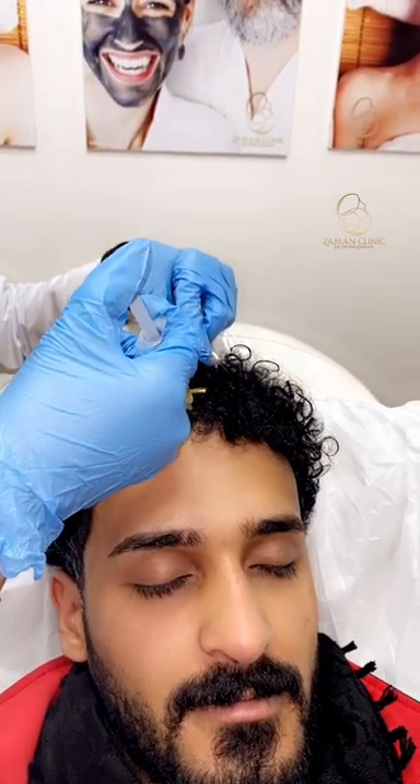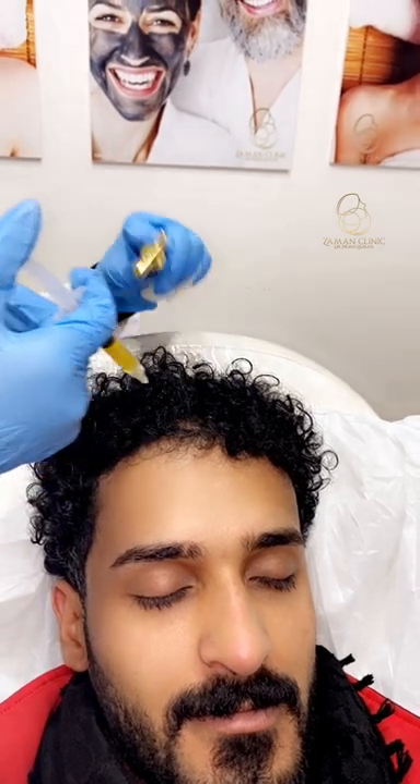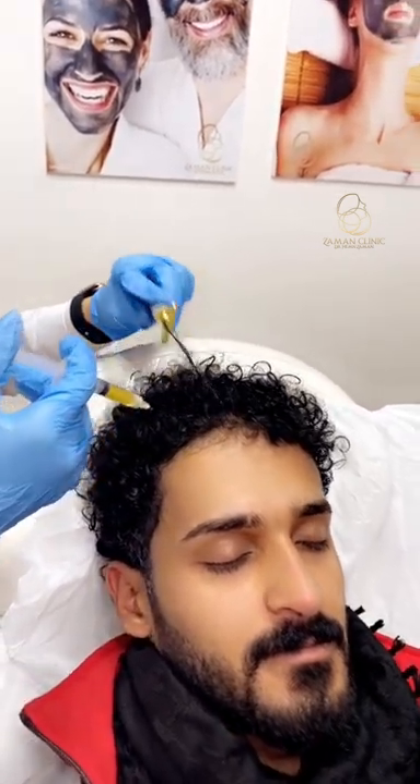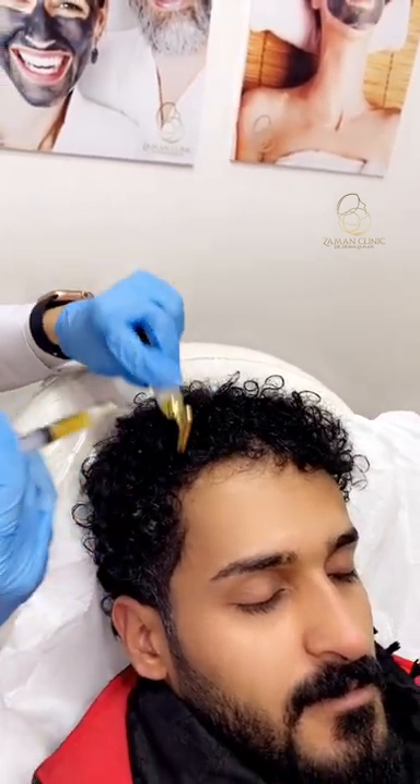Hello everyone. Today we are doing a PRP for this patient. PRP is done by taking blood from the patient and centrifuging it using a specific device, then we reuse it with this needle.